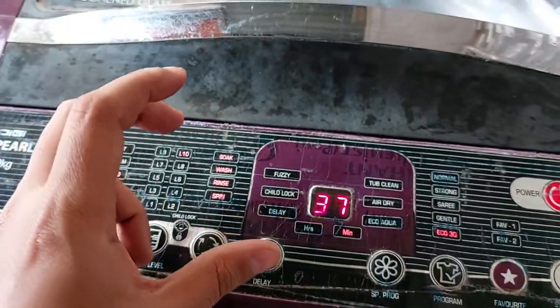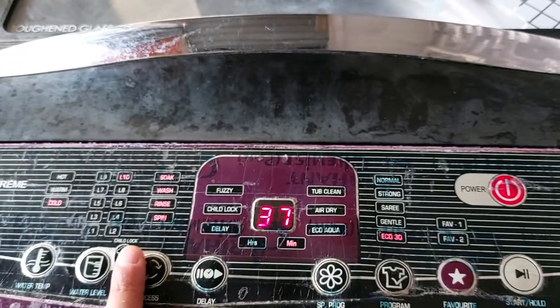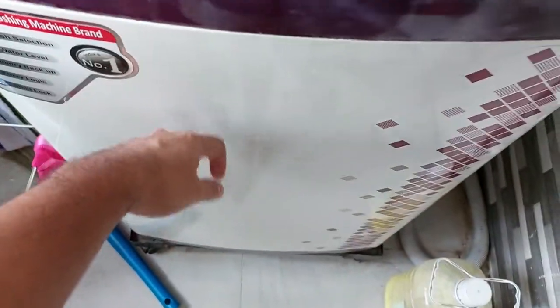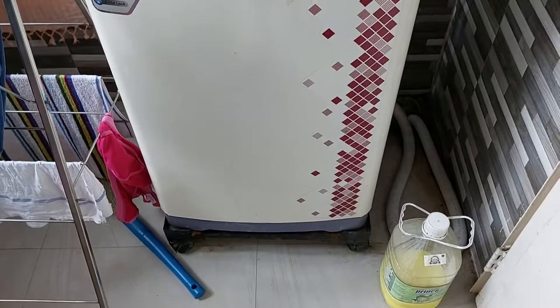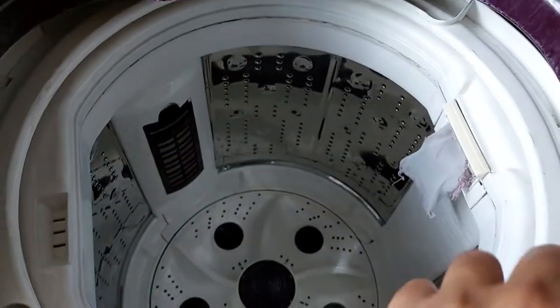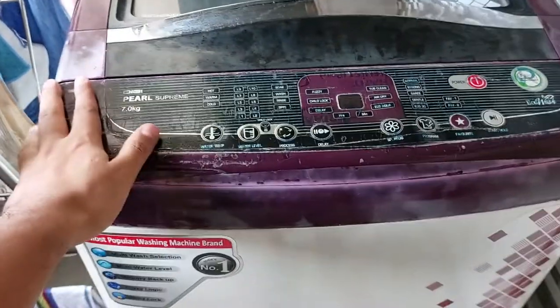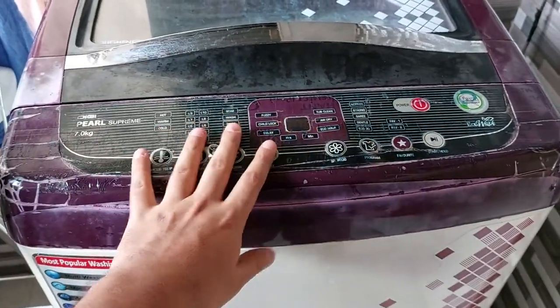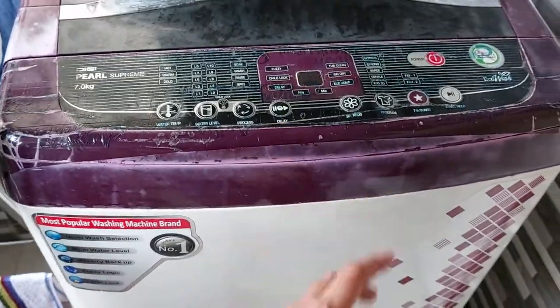I can feel the cost reduction in the new Samsung machine, though I haven't used it yet. The metal quality of the old machine is much more premium. Old is gold — the old machine feels more solid. However, in the long run no machine lasts more than 10 years, and the old one started giving problems after just five years, so build quality alone doesn't matter if the engineering is poor. It's like a Tata car — well built, but with recurring engineering issues.